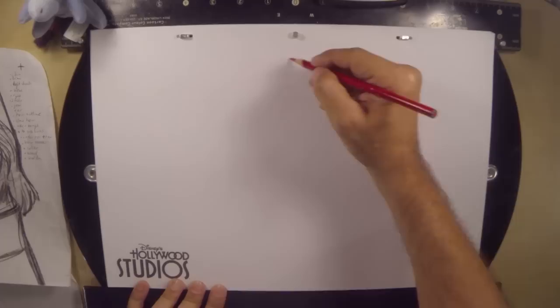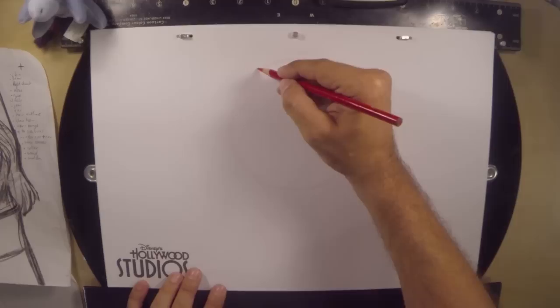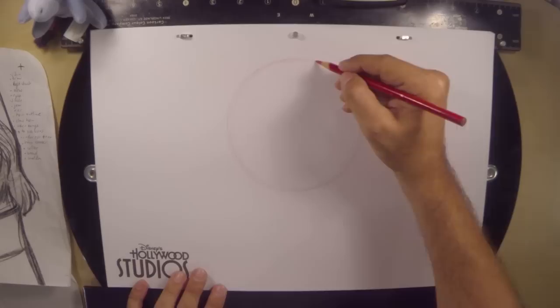We're going to begin with a circle about the size of a grapefruit at the very, very top of the page. So very, very lightly draw a large circle the size of a grapefruit. Light and messy is the key to a successful drawing, so don't worry about it being perfect.